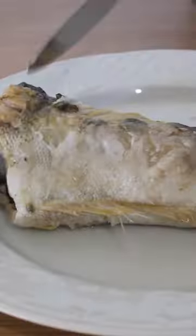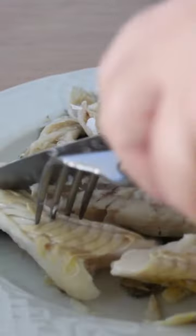Boil the fish for 5 minutes and take it off the pot. Remove its skin and bones and add it to a big bowl.